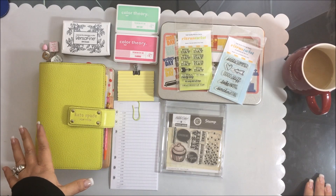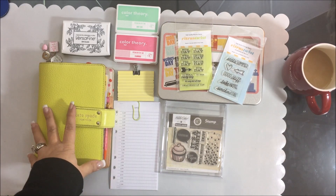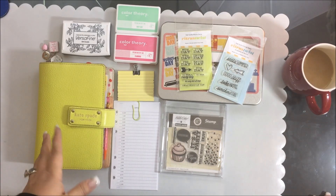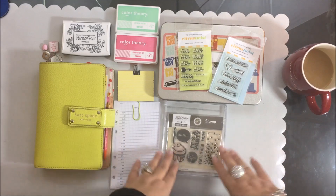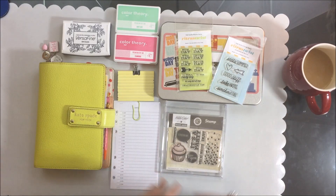Right now planners are a huge thing — a lot of people are really into planners, calendars, and planning their schedules. Since we're on stamps this week, I wanted to share how you can actually utilize stamps that maybe you've set aside for scrapbooking or Project Life in your planner. I am a planner buff and have been using one for many years.